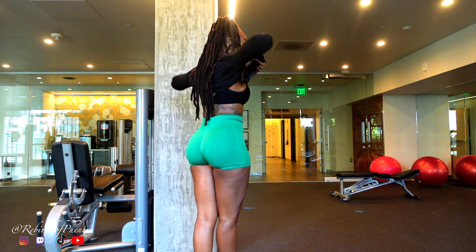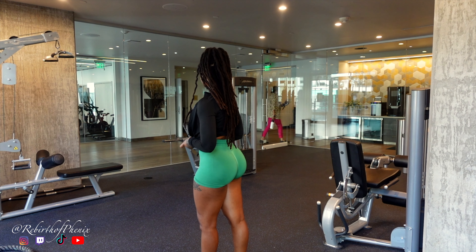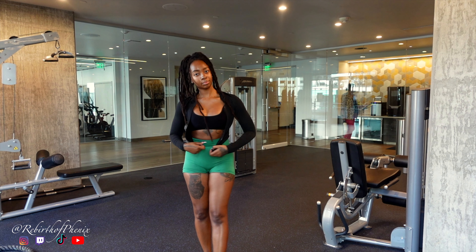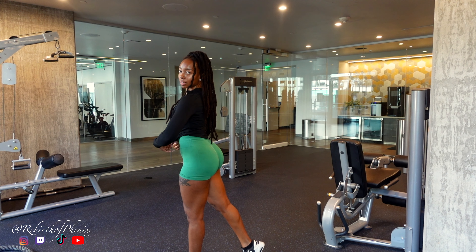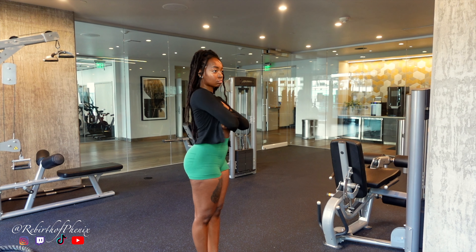That's it, y'all — you showed up, you crushed it, and your glutes are going to thank you tomorrow, or maybe the day after. Remember, say goodbye to that chair butt and hello to sculpted strength. Thanks so much for sticking with me — love you all for the support, and I'll see you next time.